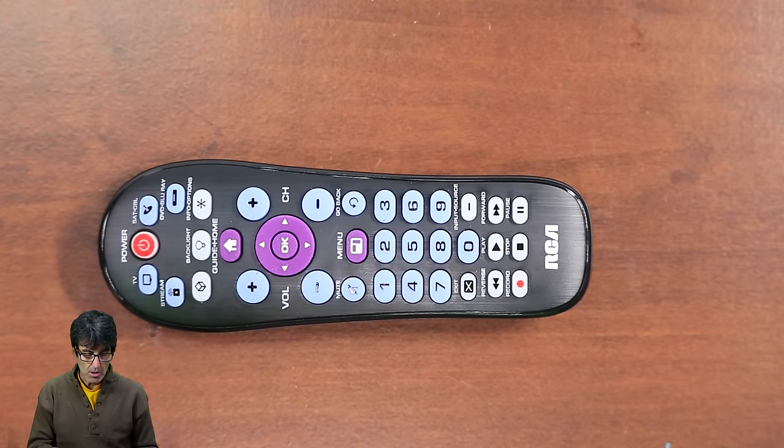The direct code entry lets you enter a code from the code list that came with your remote. If you don't have the code list, I'm going to include a link in the description of the video. In this example, I'm going to be programming a Vizio TV, a Roku 3, and a Sony DVD.